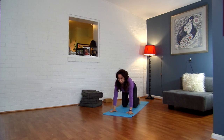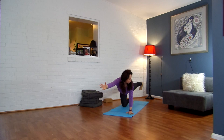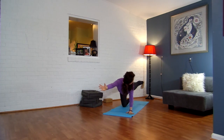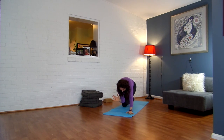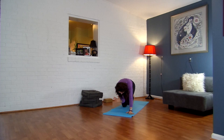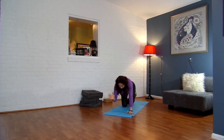Inhale, come to a neutral spine, lift your right arm up, lift your left leg up. Look back at your left leg — make sure it's in line with your hip and not too far up, so it's just straight back. Exhale, bring your knee and your elbow to touch. Inhale, extend out. Exhale, knee and elbow in. Inhale, extend out. Exhale, knee and elbow in. Inhale, extend out.